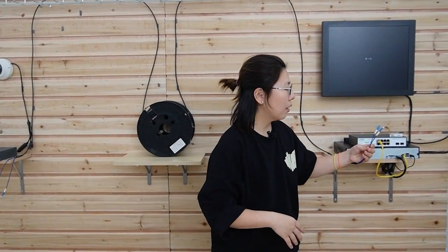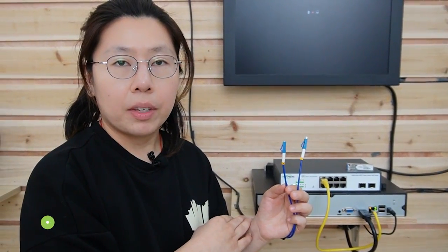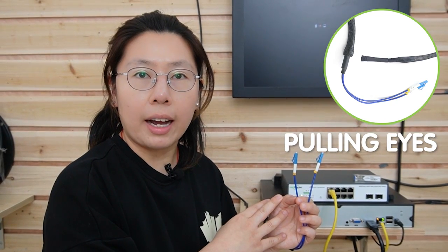This is a pre-made fiber optic cable, so we don't have to deal with the connector because it's already pre-terminated and 100% tested in the factory. The pulling eyes on both sides give us an easy way to pull out the cable. However, we cannot attach the fiber optic cable directly to the switch.